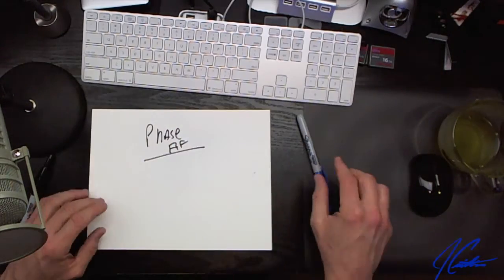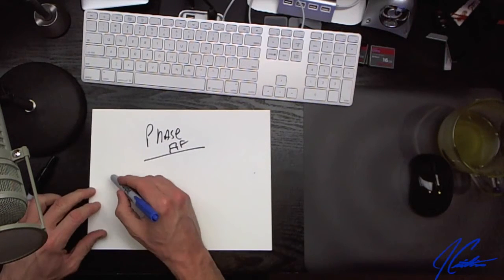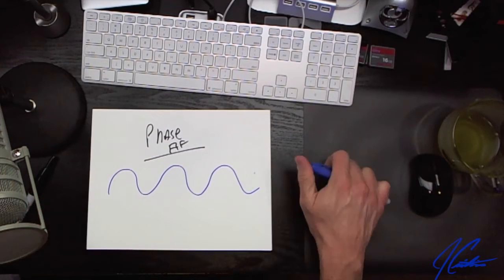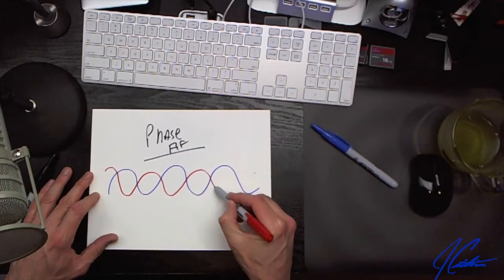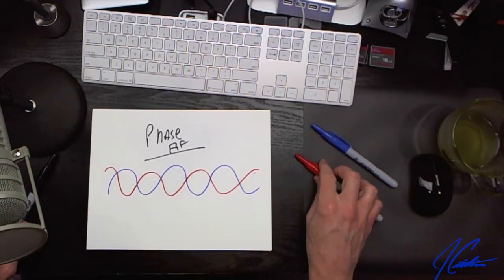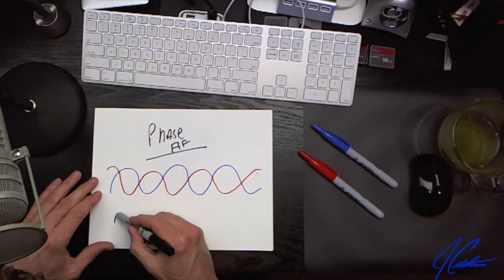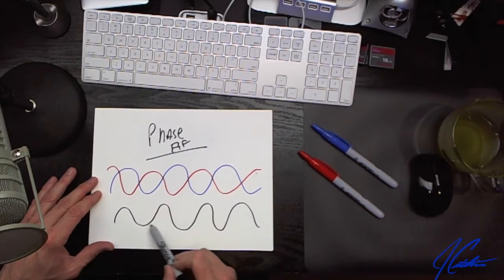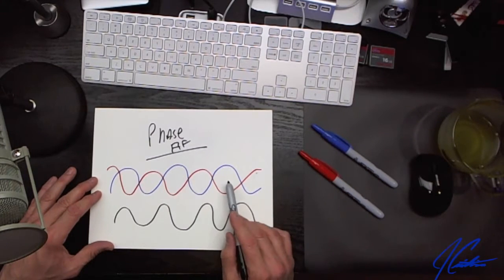If we move them back and they come together, this is a perfectly in-focus image. Think of it with two different beams of light — a blue sine wave and a red sine wave. Phase detection wants these to come together to form one perfect sine wave. That would be perfectly in focus. I hope that helped clarify the difference between phase and contrast autofocus detection.